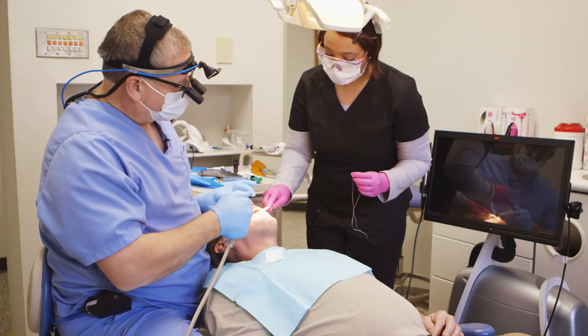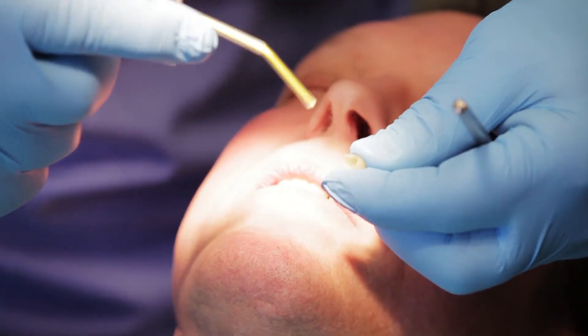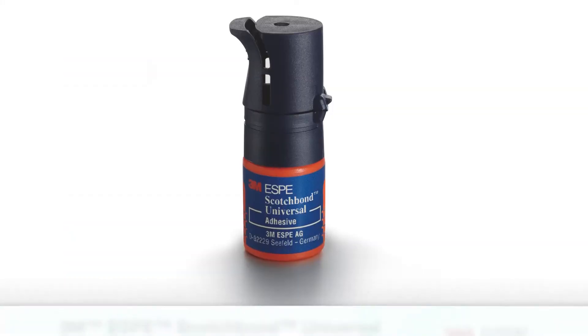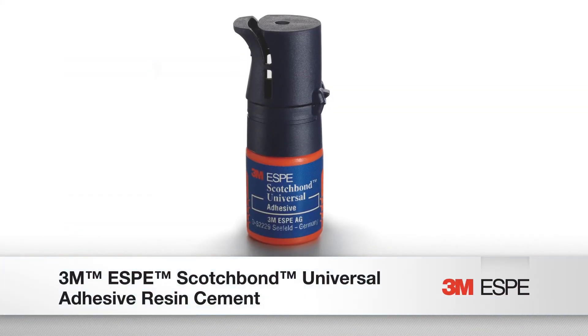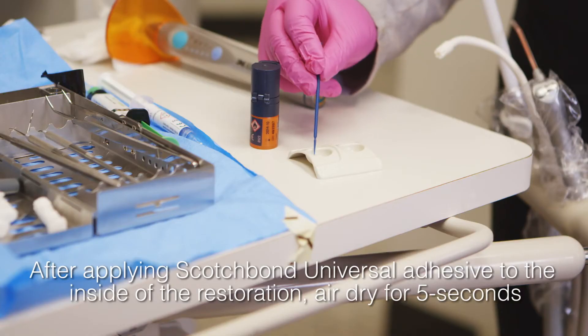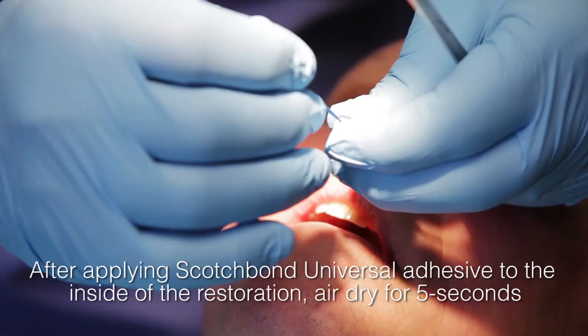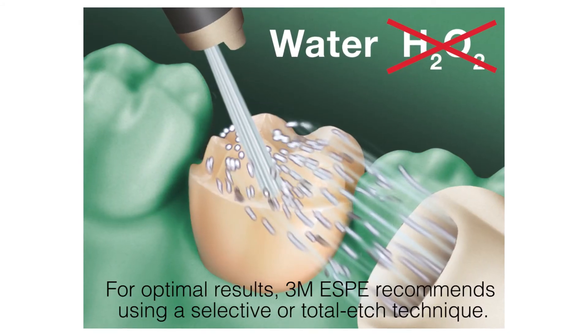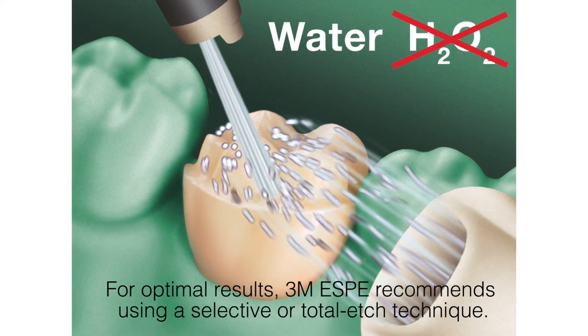At that point, all I need to do is finish the crown, try it in, and if it fits well, rinse the prep thoroughly, clean of all debris. The next step is to apply Scotch Bond primer to the inside of the crown. You would use your Scotch Bond Universal Adhesive and take a brush, apply it to the tooth, and rub it in for about 20 seconds. Once that's done, you're ready to go to the cement stage.